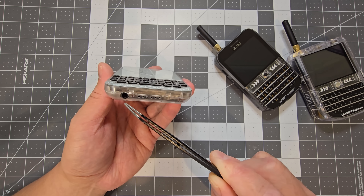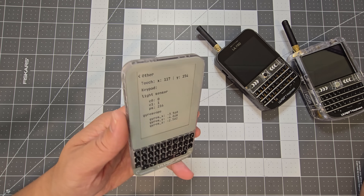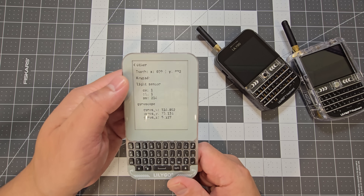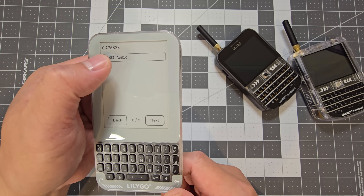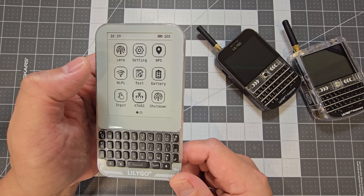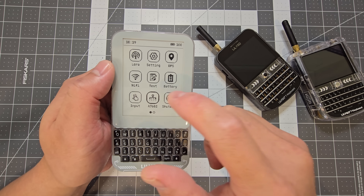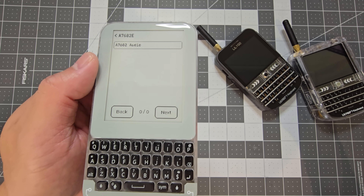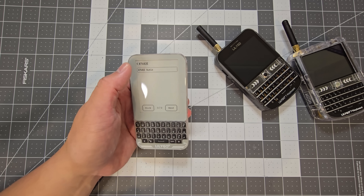It's also got an audio jack port, so you can connect headphones or something to it. I did a quick audio check and it doesn't seem to be working, but it does have a speaker in there.